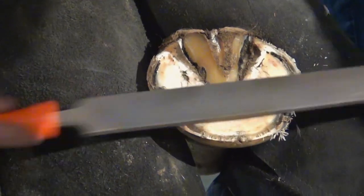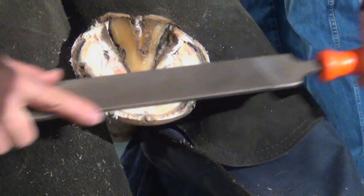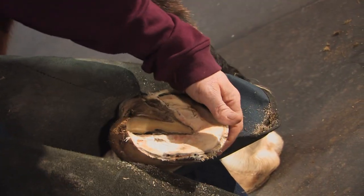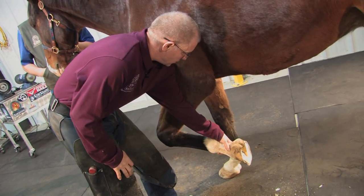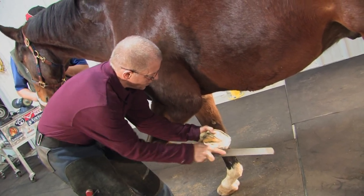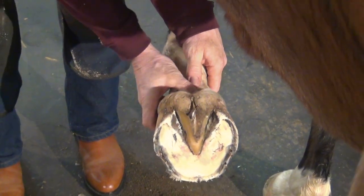Letting that rasp glide across the hoof, I'll make a plain surface and take off excess growth. I'll set the foot to the side and view down the hoof to see if I have a plain surface. I'll make adjustments with the file at this time, checking it while trying to keep my thumb off of here and just let it drop in a natural range of motion so that I don't alter it with my thumb.